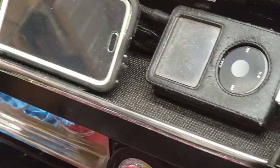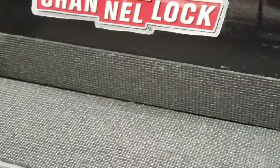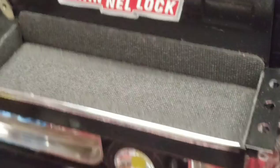Inside I put the Husky drawer liner that I always use for just about everything. This is where I keep my phone for streaming. I also have an old iPod from the dollar store in there. I did some spray glue so your keys or phone don't make a lot of noise. One of the other challenges I've seen and experienced myself is the screwdriver slots.